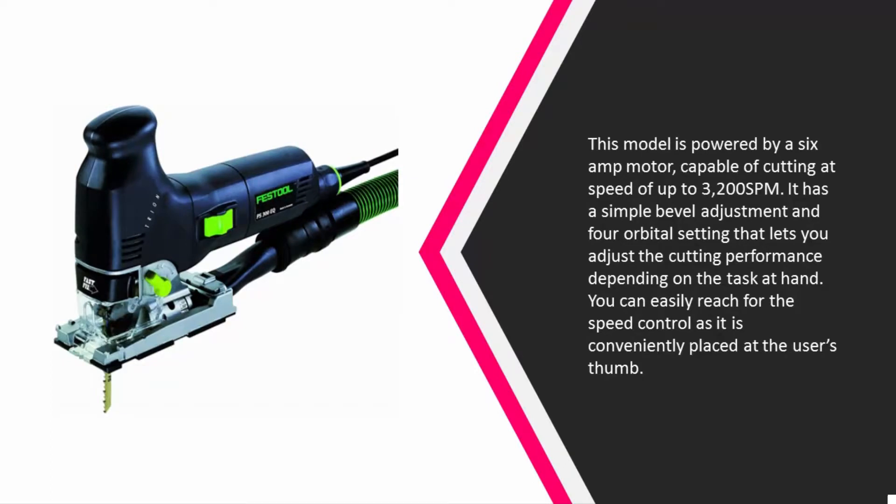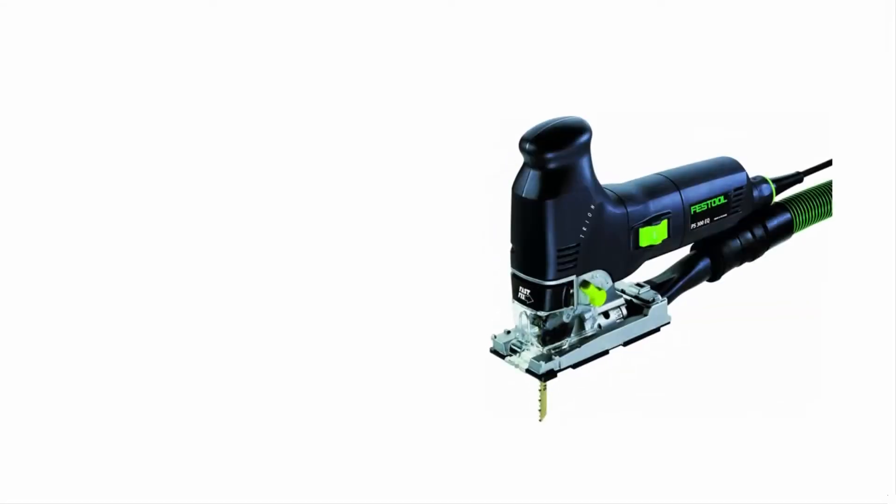It has a simple bevel adjustment and four orbital settings that let you adjust the cutting performance depending on the task at hand. You can easily reach for the speed control as it is conveniently placed at the user's thumb.